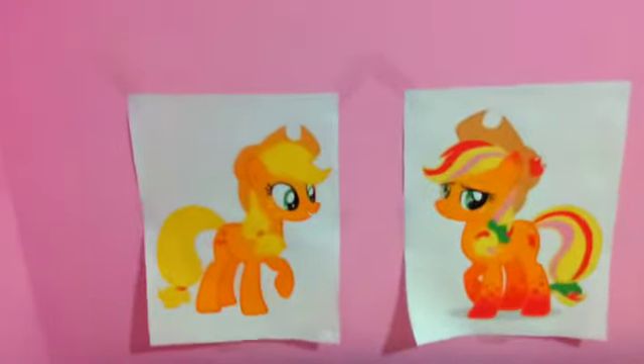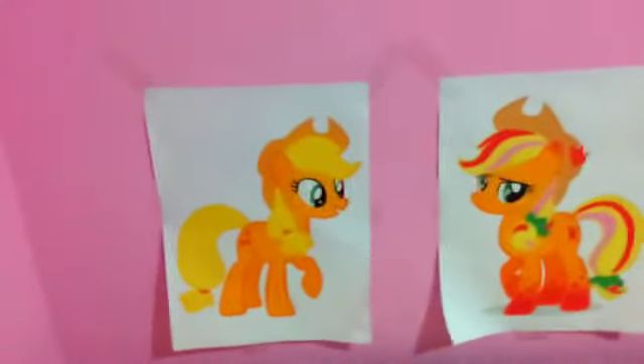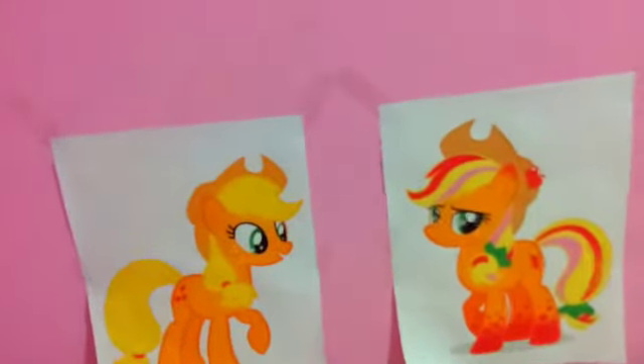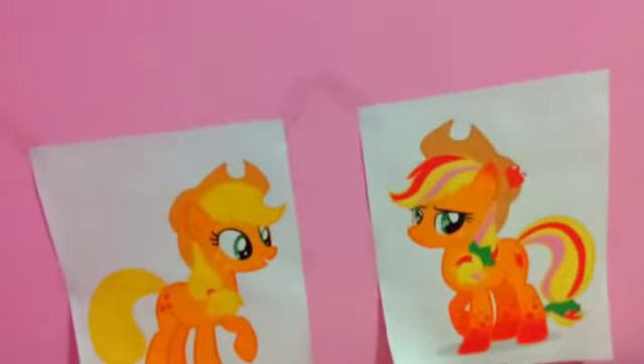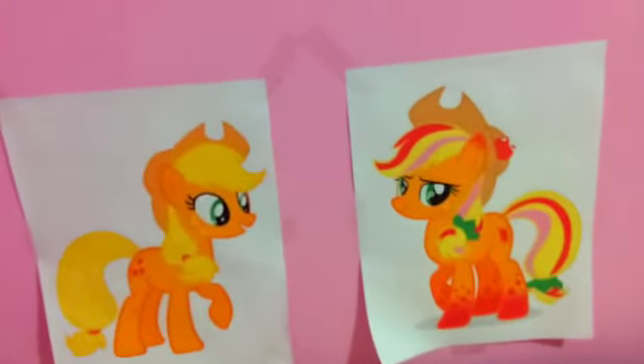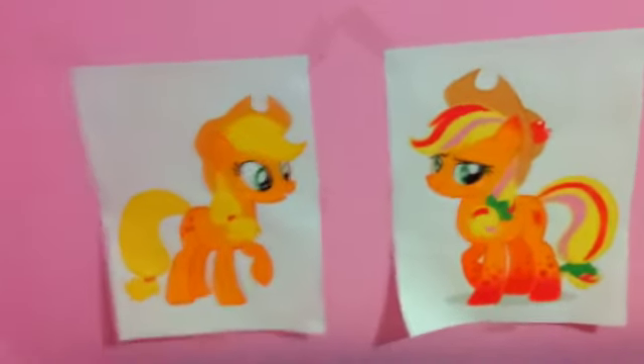Hello everypony, this is ApplejackFan, and today I'm freaking out, freaking out, for something that I bought, and I will make a review.